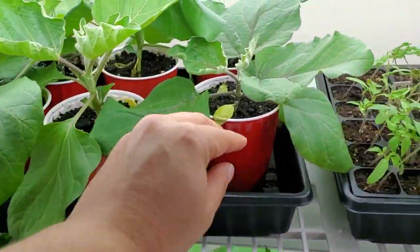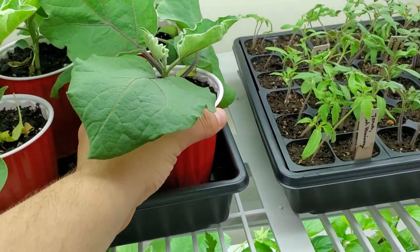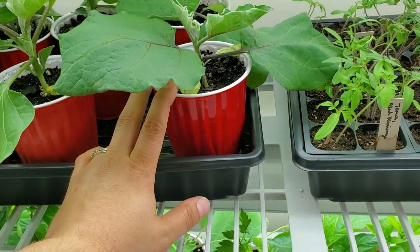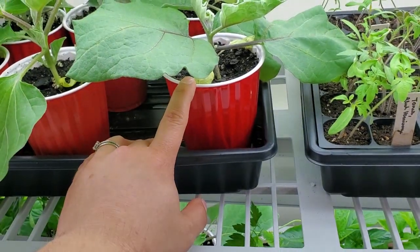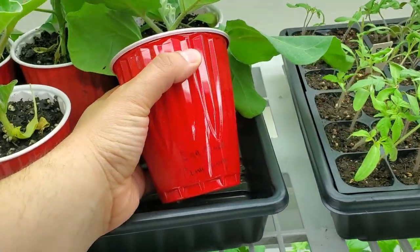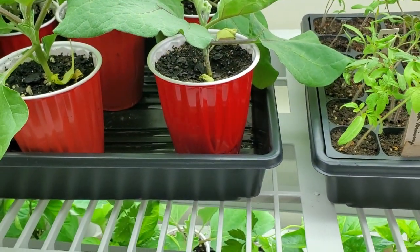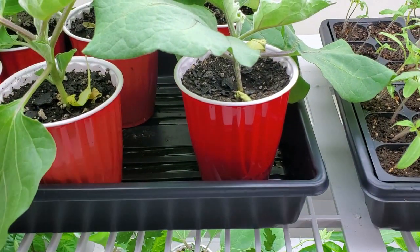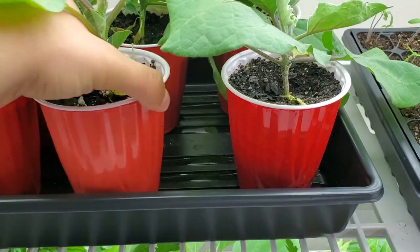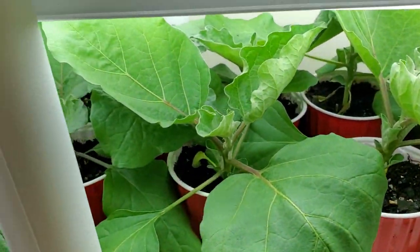Moving to the left, these are eggplants — two different kinds. I use these red Solo cups: I don't love using plastic, but these were already in my house from when we moved in. I drilled a hole in the bottom and reuse them every year. They've all been washed with soap and water, then left to sit in a vinegar solution and washed off again. One kind is Pink Tongue eggplant, and this one here is Listada de Gandia. The whole tray is eggplant and they are looking gorgeous.